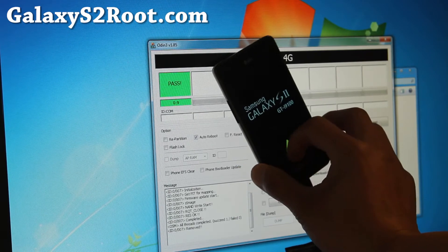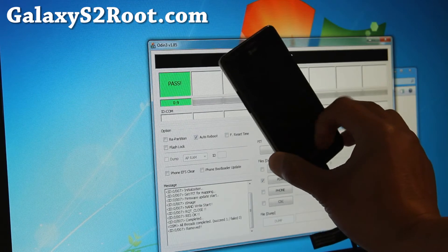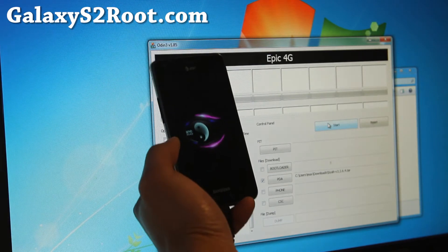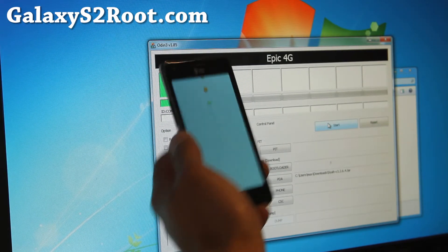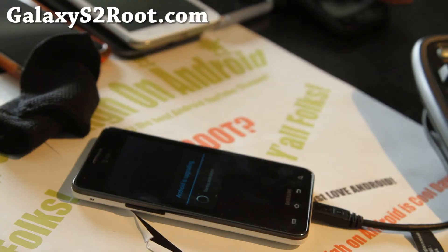That's pretty much it. You'll get a yellow triangle after you root your phone but don't worry about it — it doesn't do anything to your phone. There's actually a way to get rid of it: you can remove it with the Triangle Away app, and you can also reset the binaries by unrooting with Mobile Odin, which I'll have instructions for as well.